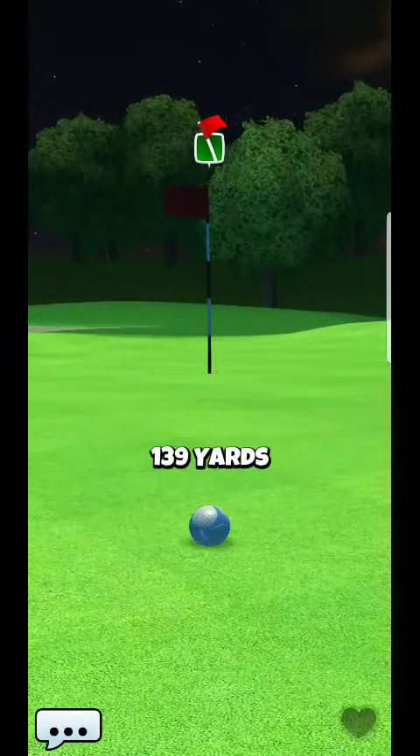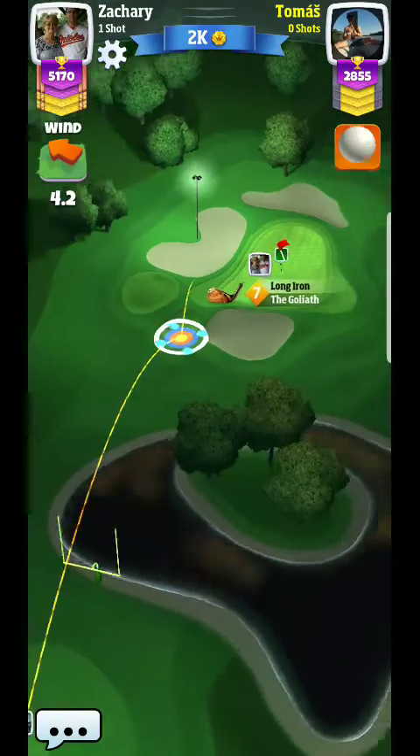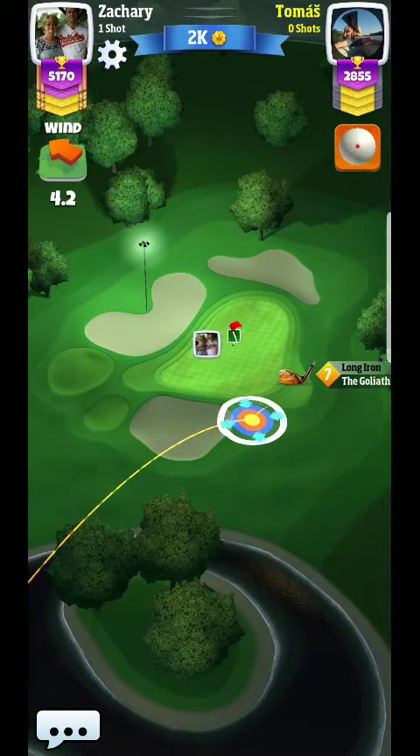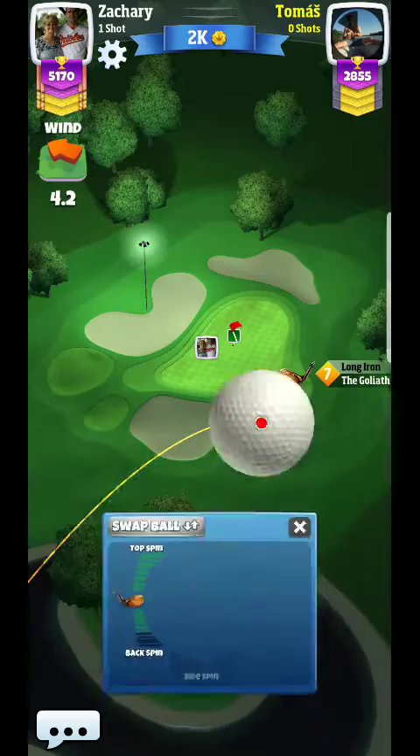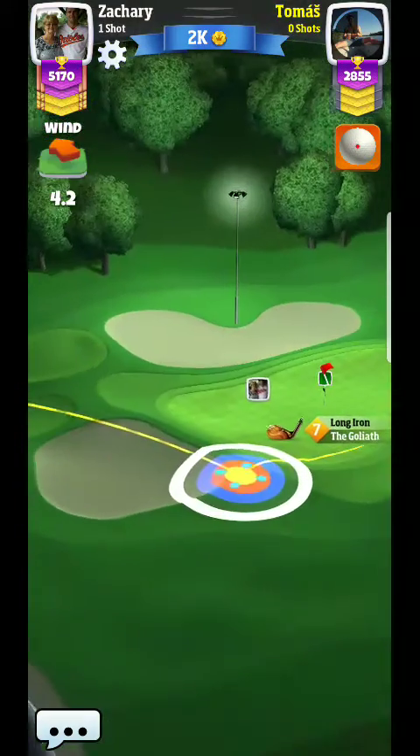If you land it just ever so slightly more than that, it kind of lands a lot better. I really got a bad break there — that's actually a little unlucky because I can usually give it a better attempt than that.